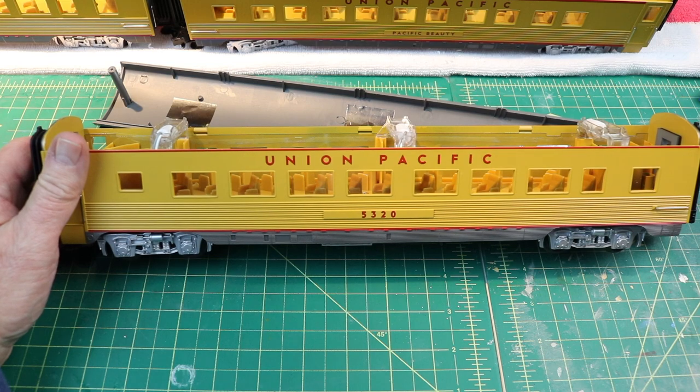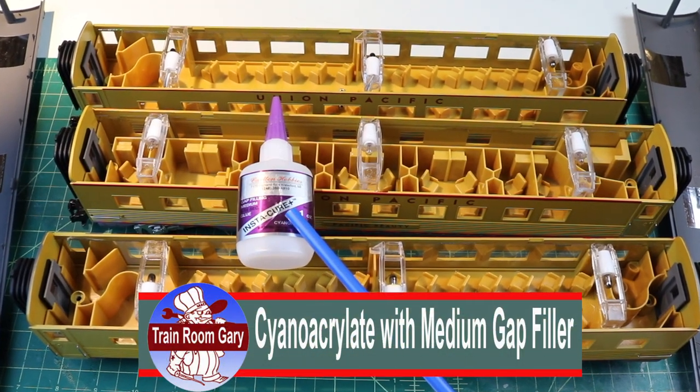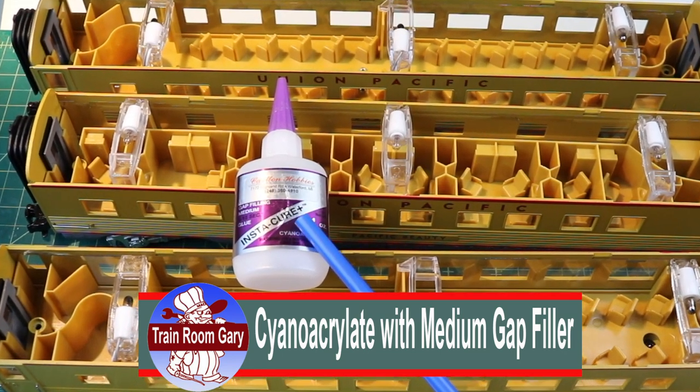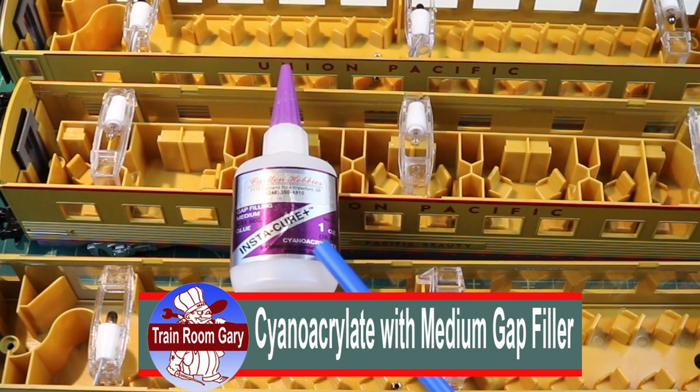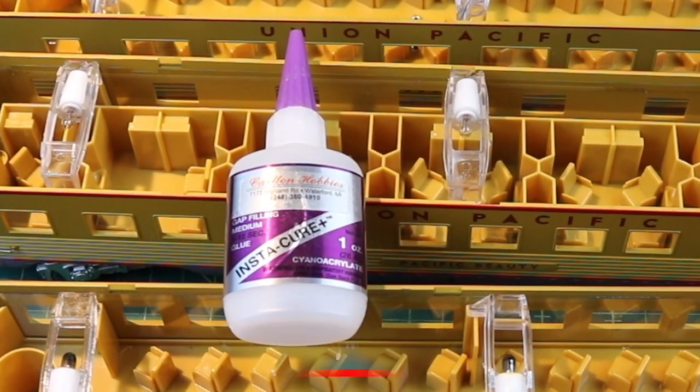In the last video I used cyanoacrylate, also known as super glue. This is the medium type with a gap filler. I'll leave a link in the description for how to find that video.